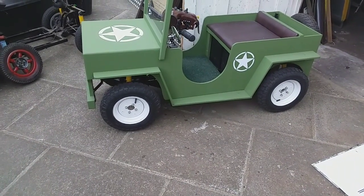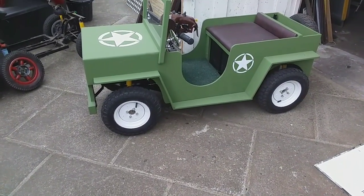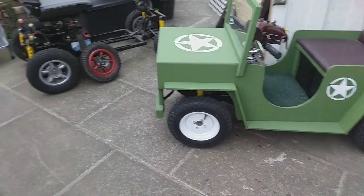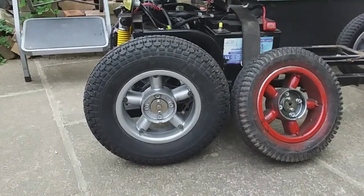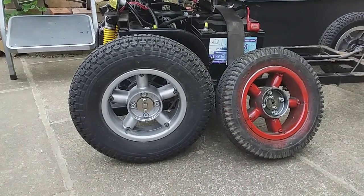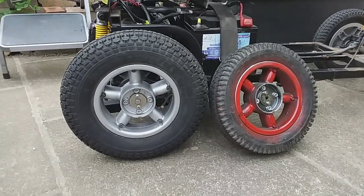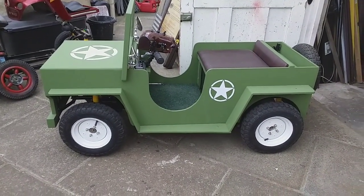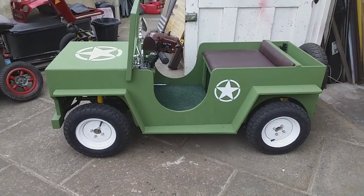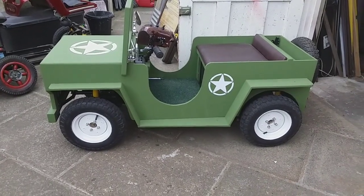I've only just realised that you can put these 350 by 8 tyres straight on Cordova wheels without going to the trouble of altering all the hubs. I've only just learnt this, so that will make it go a bit faster. But those wheels wouldn't have looked right on the Jeep anyway, because they look much better than the ones I've done by converting the hubs.